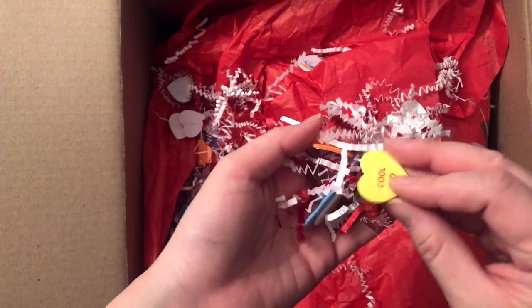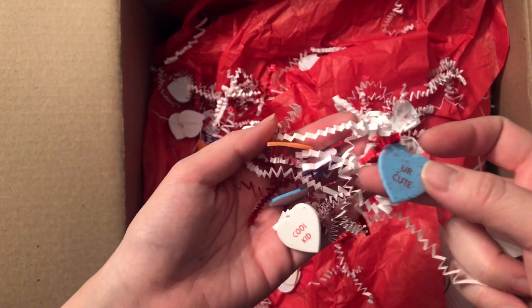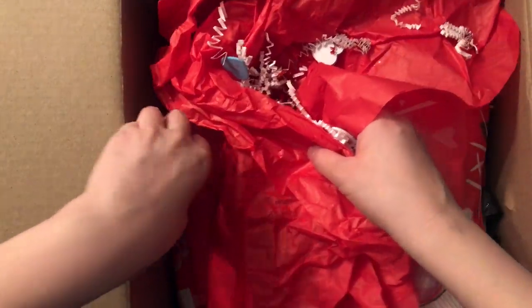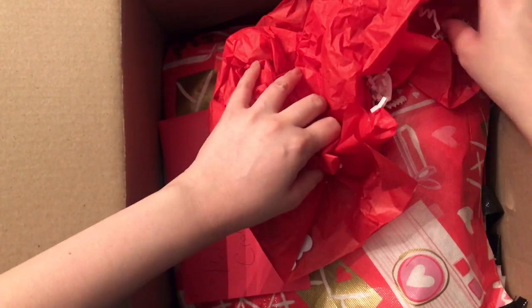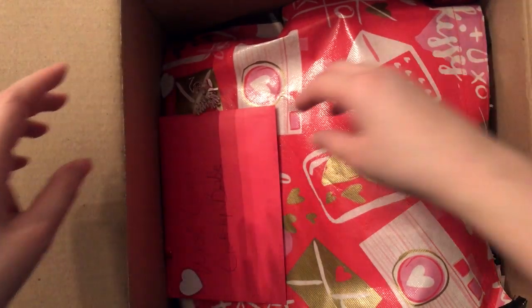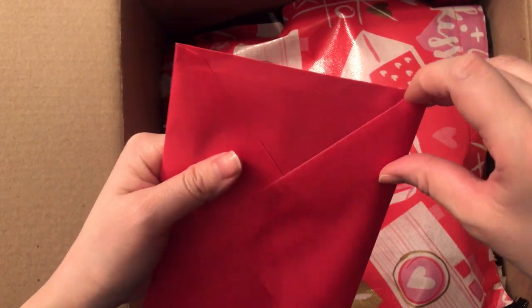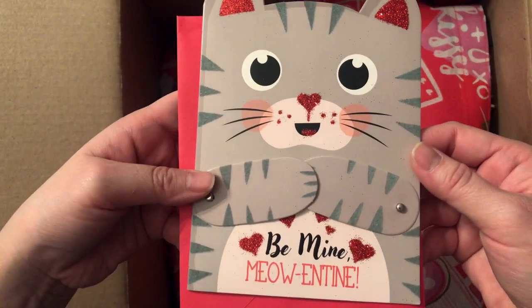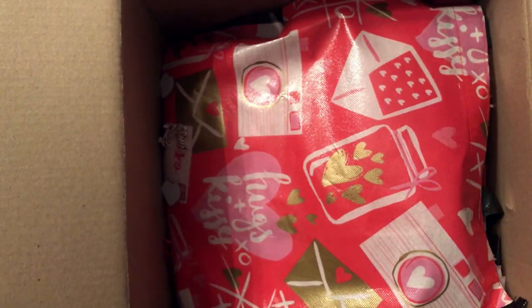She's also included these conversation hearts — I don't have these, they are super cute, thank you. And she included a card. Look at the card she included — it says 'Be Mine, Meow,' and tie. So cute.